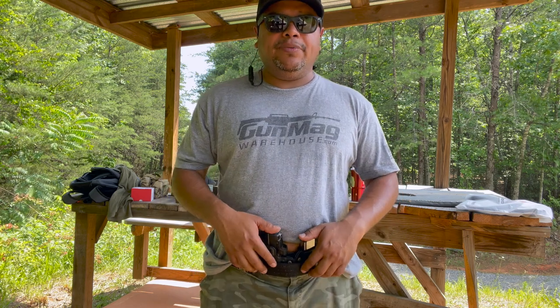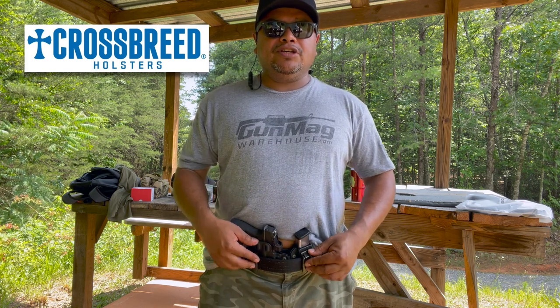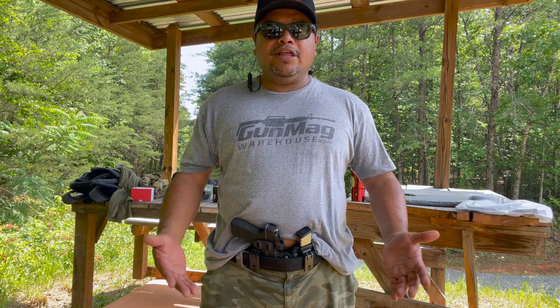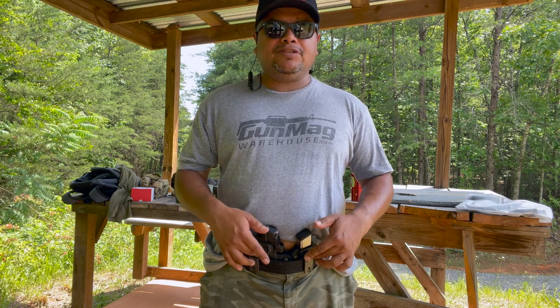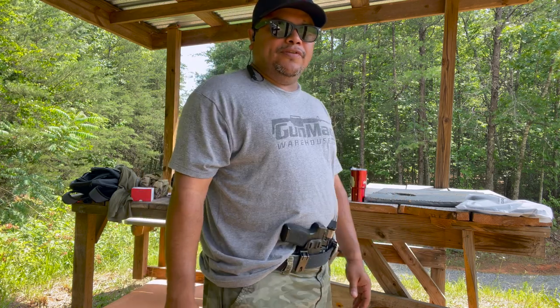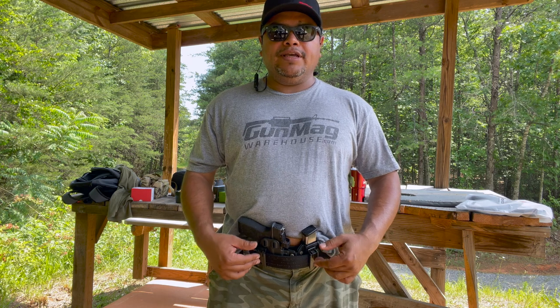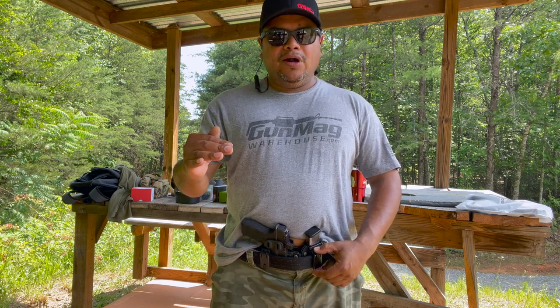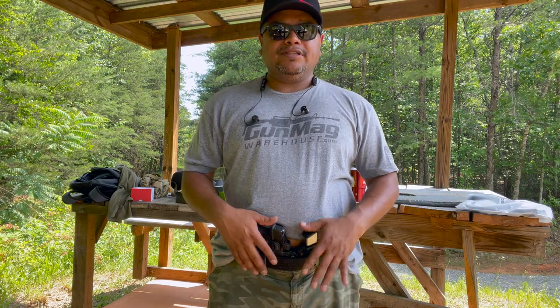That's pretty much it — a simple video. Thank you to Crossbreed for sending the Rogue holster system. It's an appendix carry holster with a lot of features: many adjustment options, clip choices, colors, and firearm compatibility options. Check the website for your firearm's compatibility. You can attach or detach the magazine carrier, and use it all year round. The UltraClips give you belt-free carry options, and you pick the holster, the firearm, and whichever clip style suits how you want to carry.